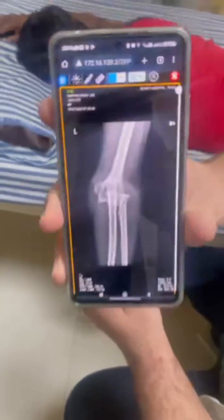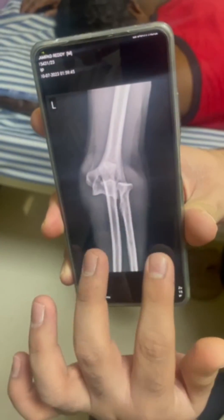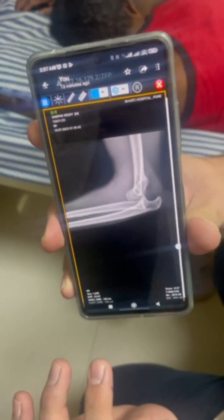These are the X-rays. There is no obvious bony fracture, and the only finding on AP and lateral views is the posterior dislocation of the elbow. Today we are going to see how we manage a posterior dislocation of the elbow.